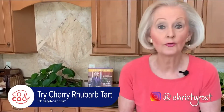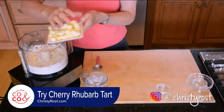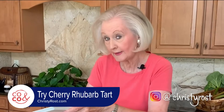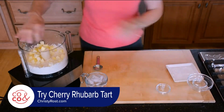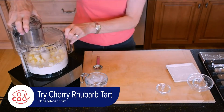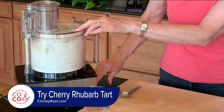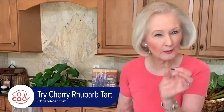Then I add three quarters cup of unsalted butter — and it's ice cold, and that's really important. The ice cold butter is what helps make the pastry really tender. Put the lid back on and pulse. I want to make the butter into really small pieces, about the size of a pea.